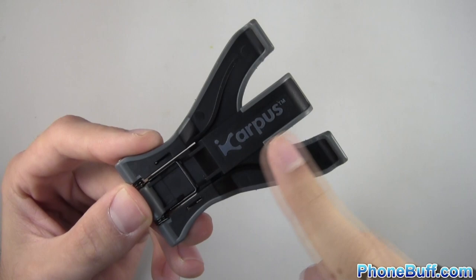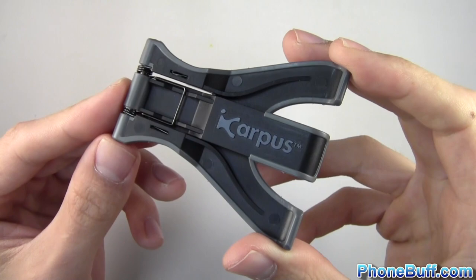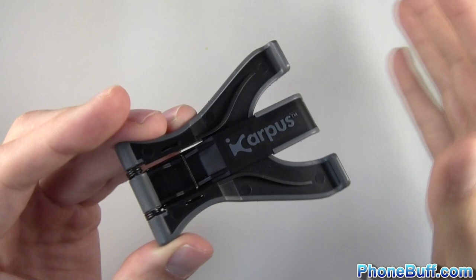How's it going guys? Davey here from phonebuff.com. In this video we're doing a review on the iCarpus Universal Smartphone Stand. I bought this for about $12 on Amazon a couple of days ago and I've liked it so much that I wanted to do a video sharing it with you guys.